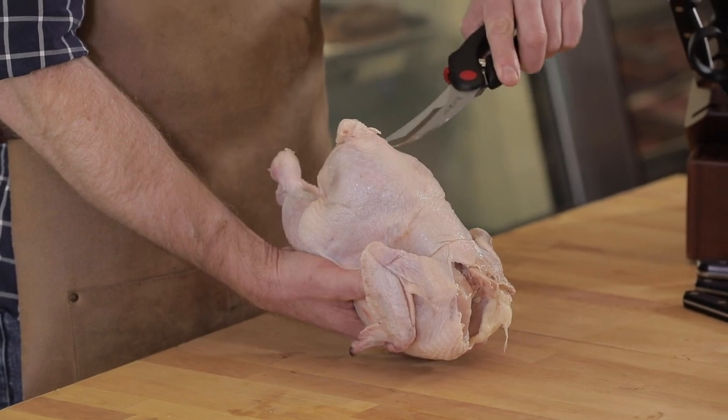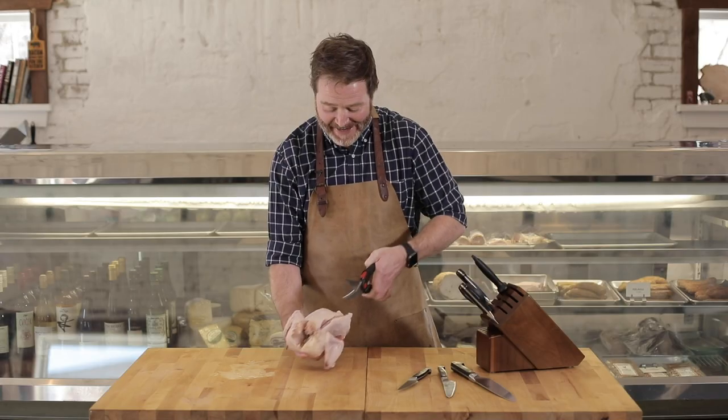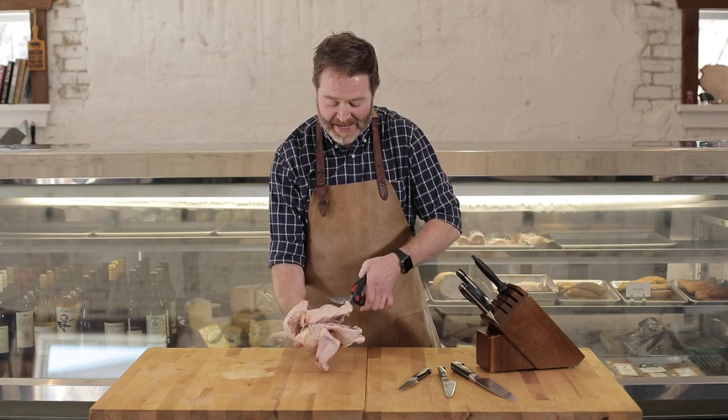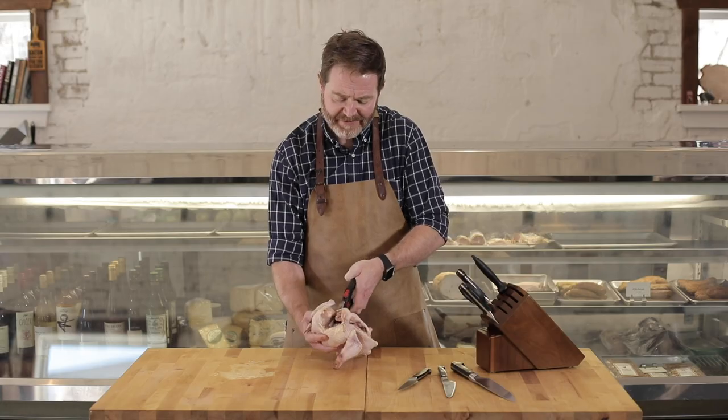So we're going to flip it over and we're going to cut following the tail right up to the wing like this, and then come right along the side and do the same. We're cutting through the ribs to really open this bird up so it'll lay flat.